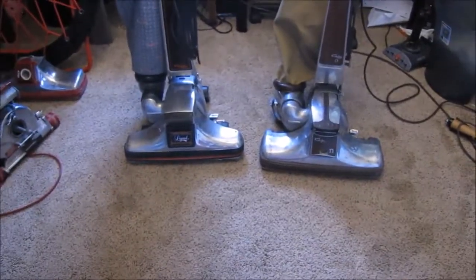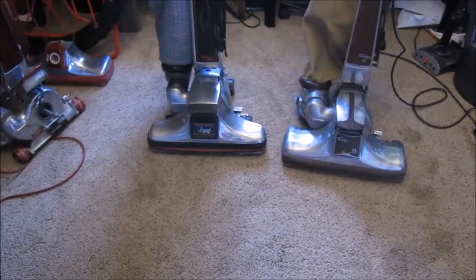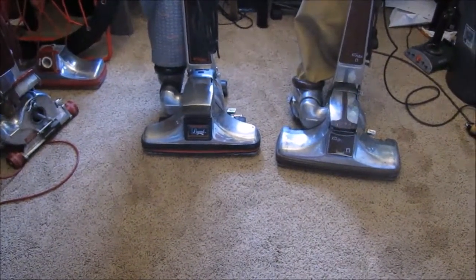So let's see who wins this round of versus. Thank you for watching this video, I'll keep you posted. Thank you for watching, bye.